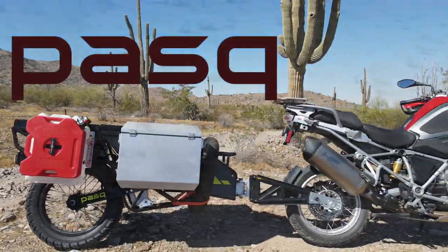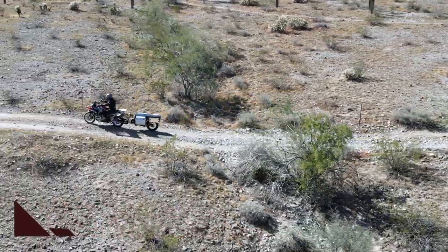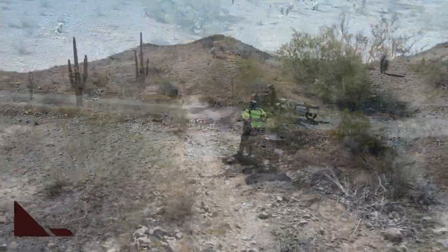Introducing the PASC ADV1, a single wheel trailer designed to go everywhere your ADV bike will go. It connects to the rear axle of nearly all adventure touring motorcycles.